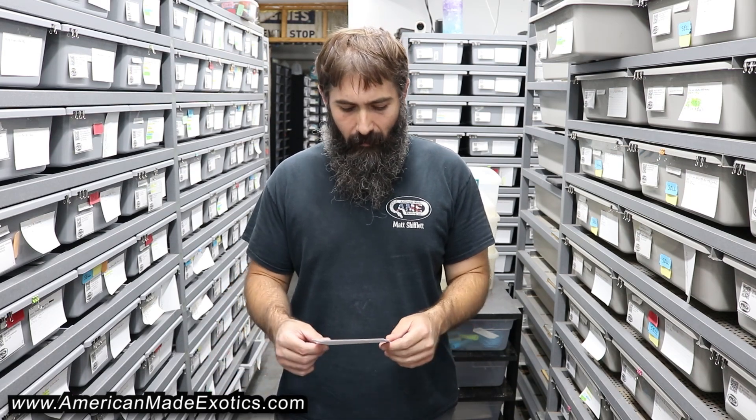Hey, what's up guys, Matt Shifley here from American-Made Exotics. I just want to do a quick update video — we had a couple clutches today and there are a couple I think are pretty cool, one particularly I'm pretty excited for. I'll go ahead and read them off.